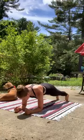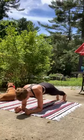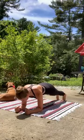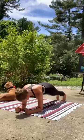30 seconds here. Come on. Breath is long and slow. Keep that gaze right down at the ground.